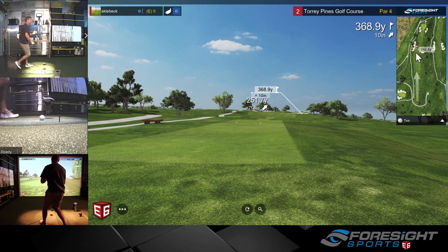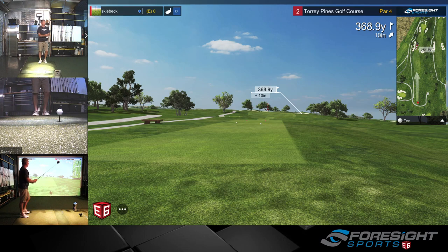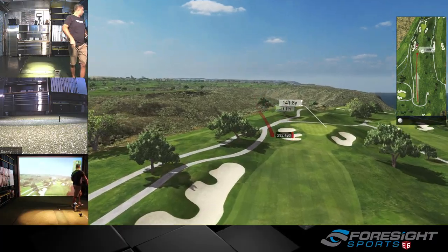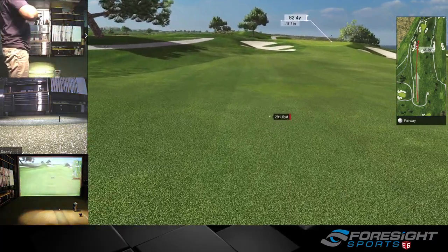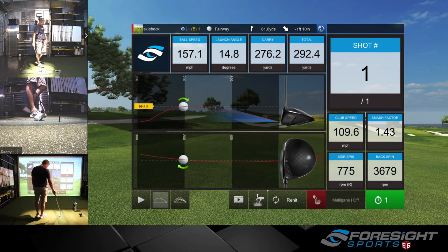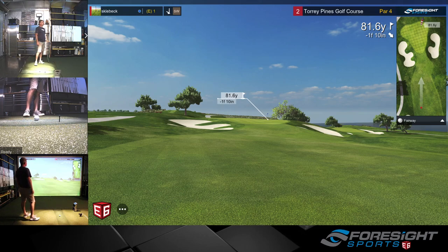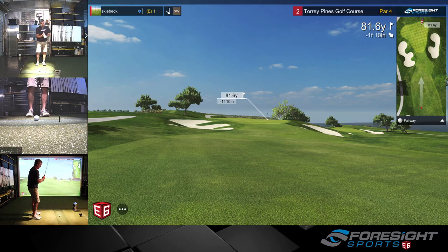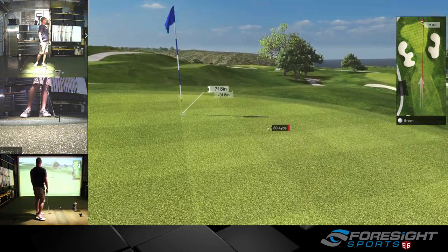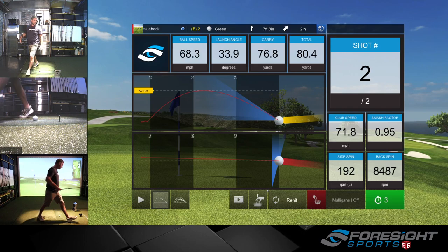I watch it on TV but I'm still not that familiar with the course itself, so I'm going to aim at that left side fairway bunker trying to peel one off of it. That left us with about 80 to 82 yards. These pin locations aren't the easiest — this one's all the way in the back. Figure out what 82 yards is here. All right, good distance there.